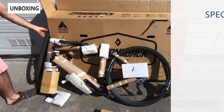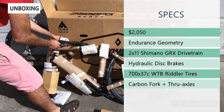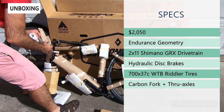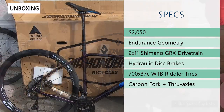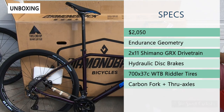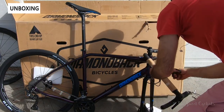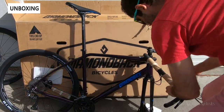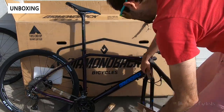In terms of specs, it's a $2,050 bike with endurance geometry, which you can find on all the Handro bikes. It has a 2x11 Shimano GRX drivetrain with really high quality components. You have hydraulic disc brakes, a carbon fork, and through axles on the front and rear — a really modern bike. It also comes with 700x37 WTB tires that are tubeless ready, with a 21mm internal width on the wheelset.